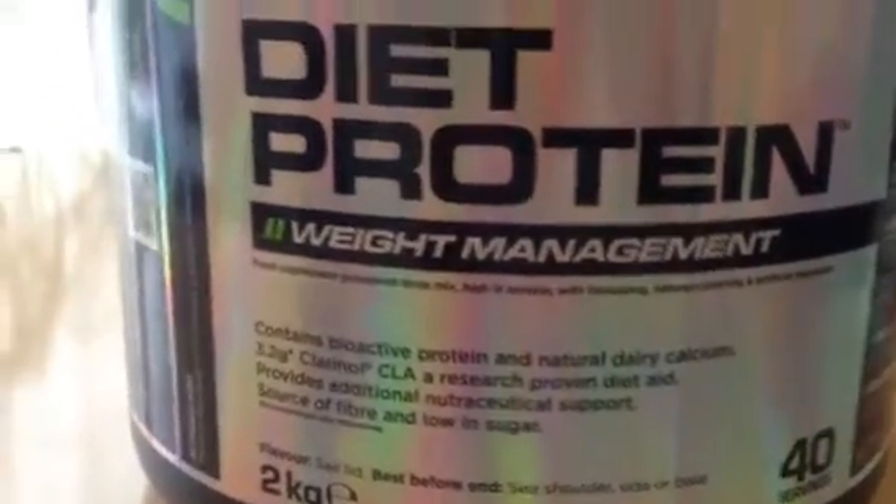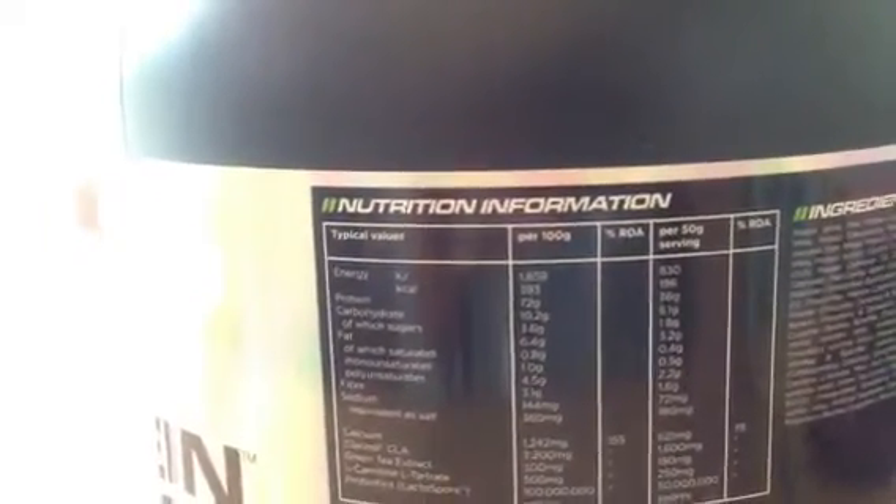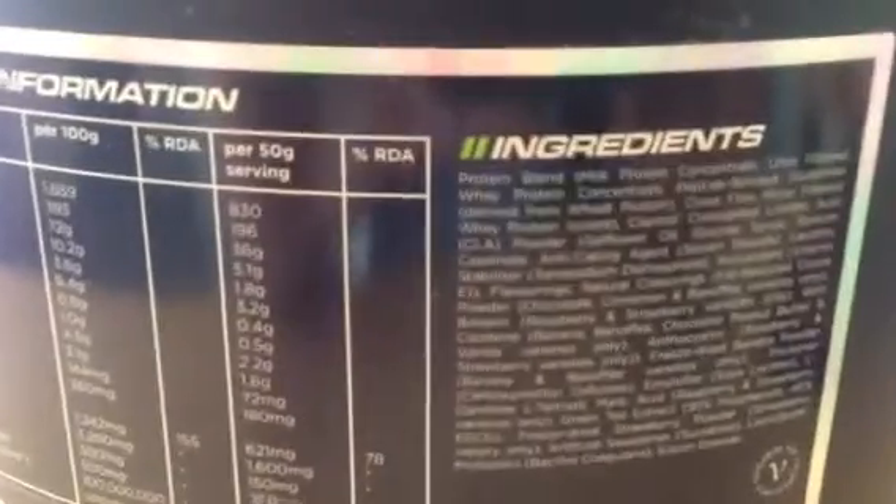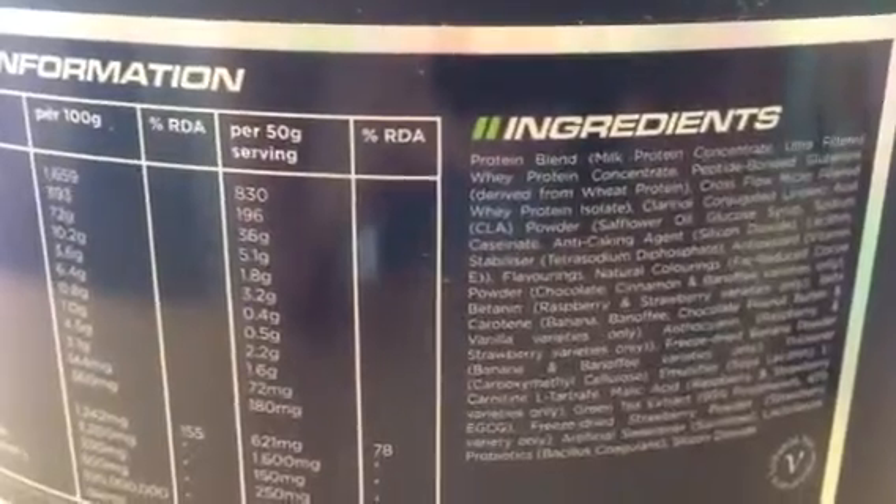Per 50 gram serving you get 196 calories, 36 grams of protein, 5.1 grams of carbs of which sugars are 1.8 grams, and a whopping 3.2 grams of CLA fat — which is CLA, the key ingredient.